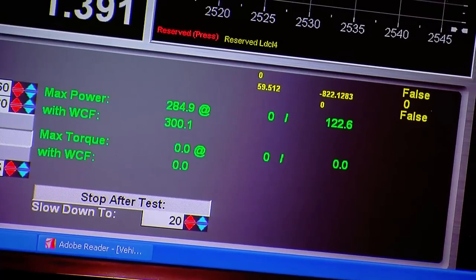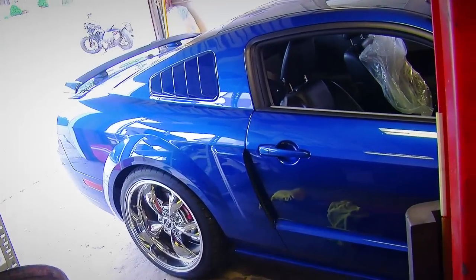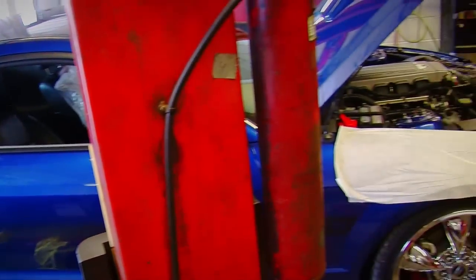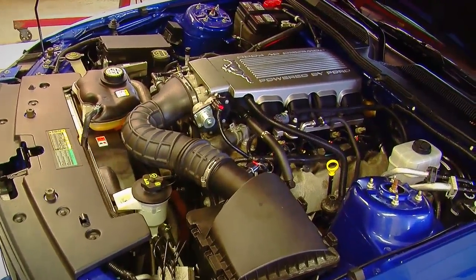To make this car even more fun, we planned to add a supercharger, headers, and a better Centerforce clutch. Because of all the things we were doing with the car, we thought it would be best to put things together when it would be easiest due to the processes involved, so we started by pulling the intake off.